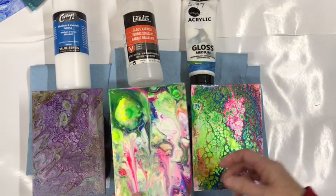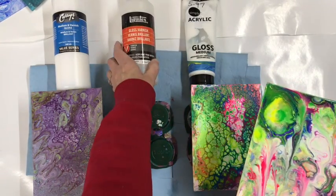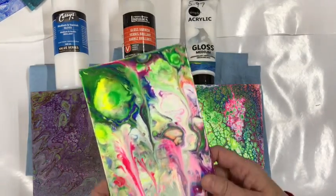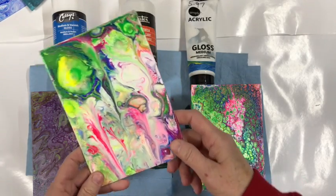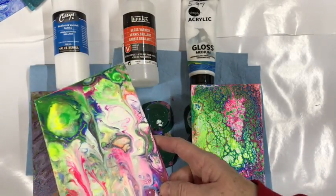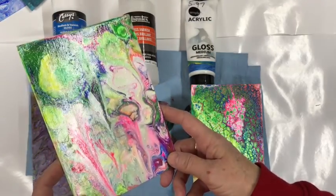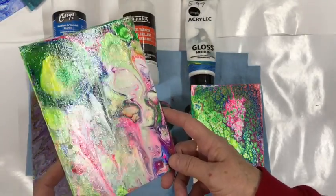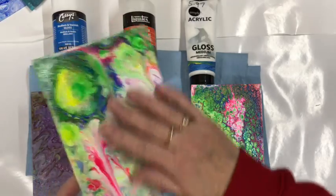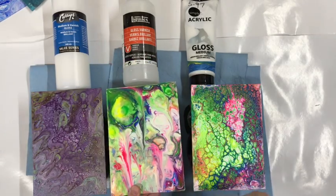This one here is the Gloss Varnish from Liquitex. It is really shiny, nice and smooth — no brush marks at all. So it's really nice, works well.